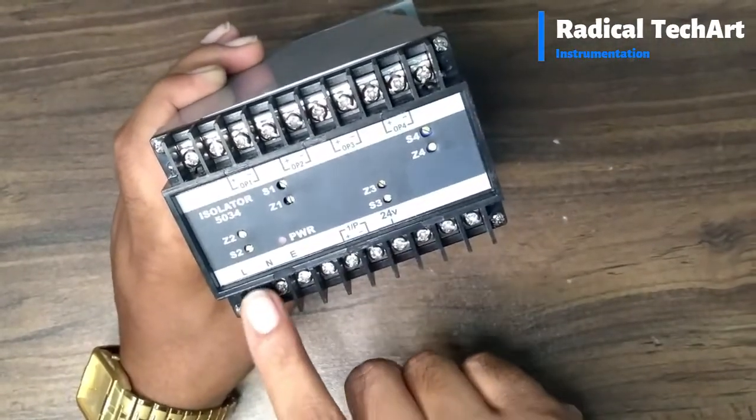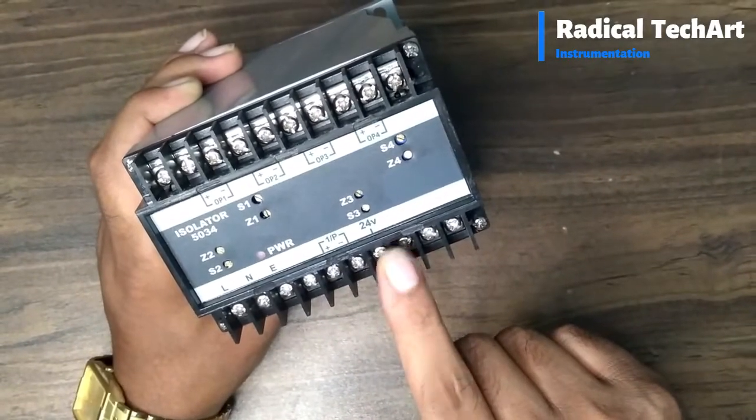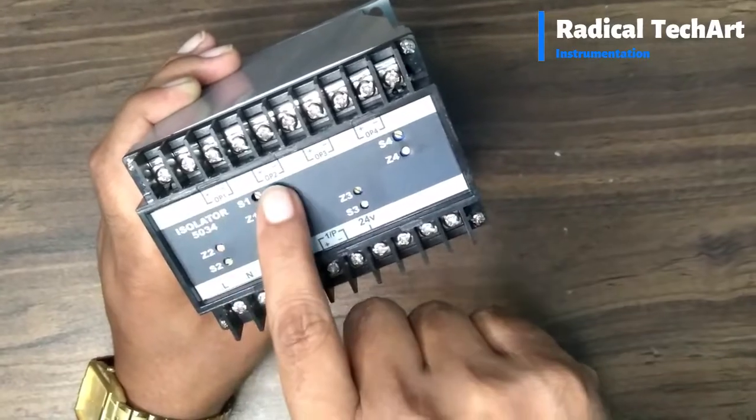Here we will give power supply — line, neutral, and earth. Here a 24 VDC TPS power supply is inbuilt and available.